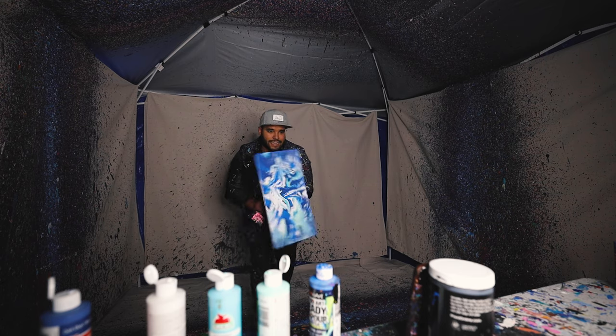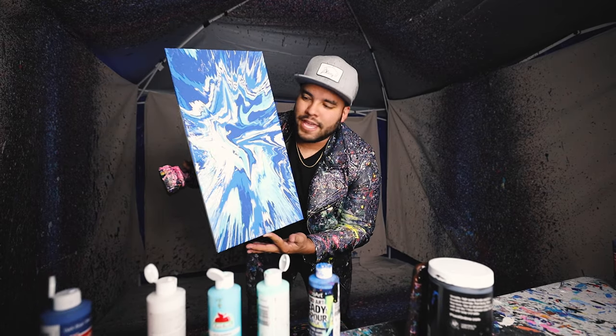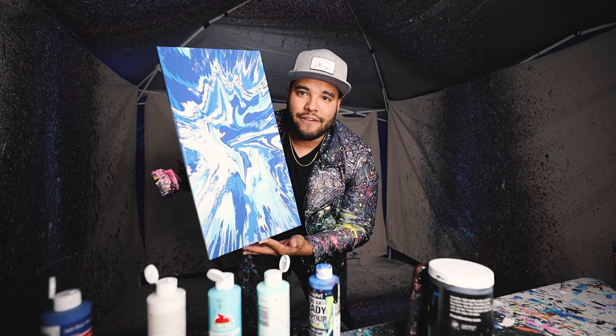Ooh, final result. Looks so good — yes sir. There it is. 10 by 20, ocean themed. Love it.